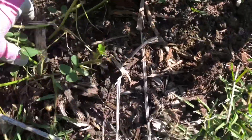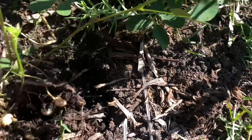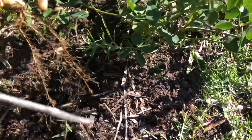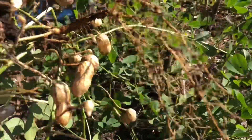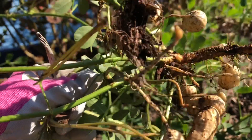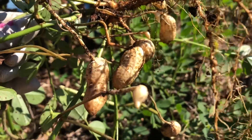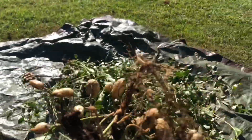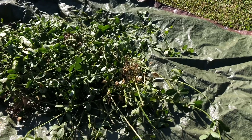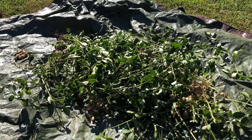Here we'll take this as an example. Some of these aren't fully mature, and I think there are more peanuts in here that I'm not actually getting when I pull like this. But there you can see the peanuts forming right there on the end of the peg. Now I'm just going to toss this onto my tarp upside down so that the peanuts have good airflow and are in the sun to begin drying out.